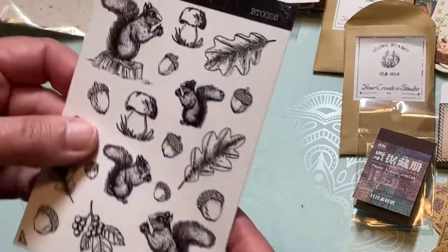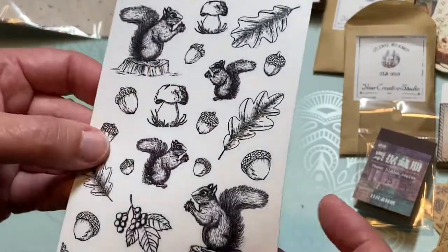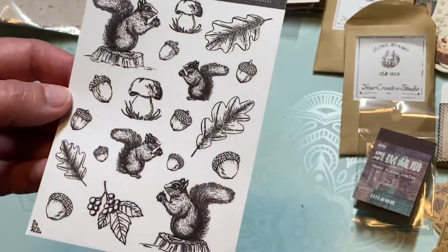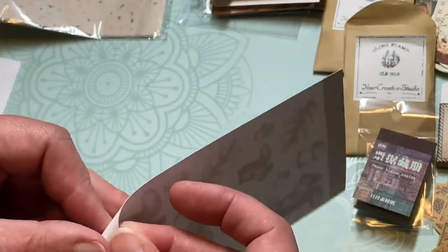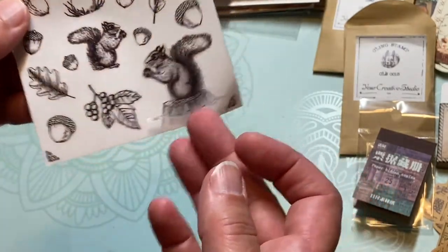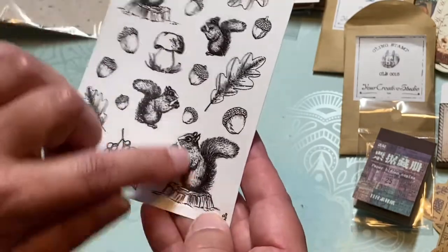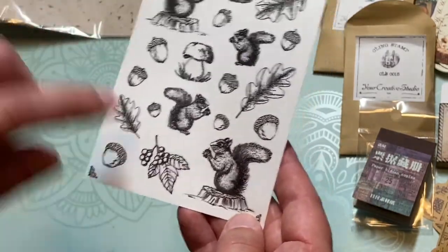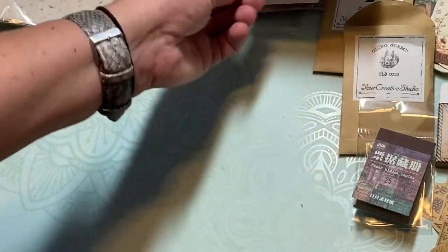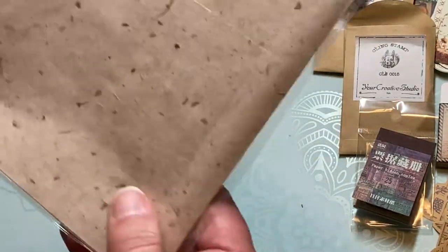And then here's some squirrel transparent stickers and a couple of mushrooms. Those are fun — yeah, they're transparent. I like that they're black and white. You know what would be fun would be to try to put a little ink on top of these and color them in. I'll have to try that. Oh, what's this?